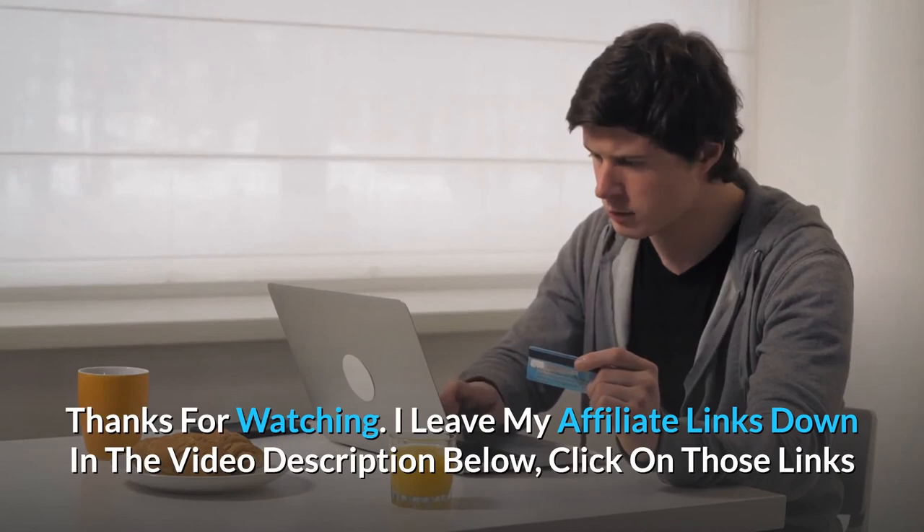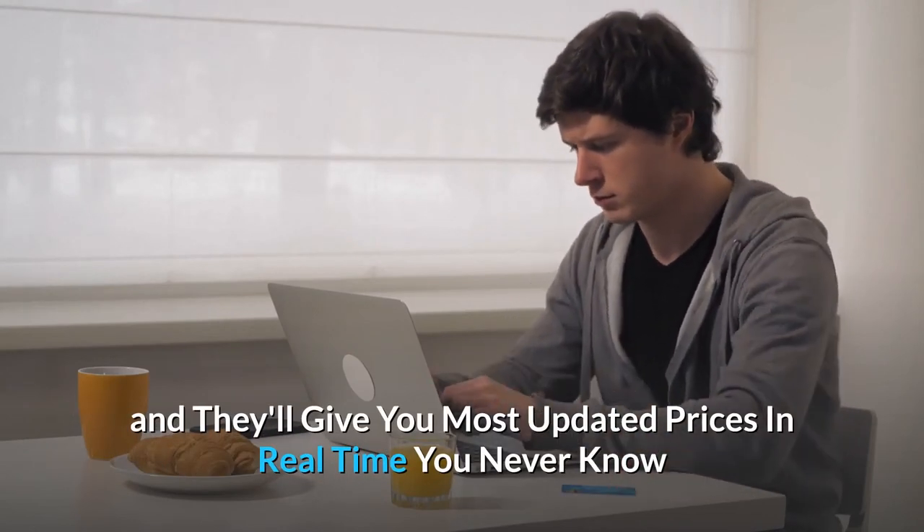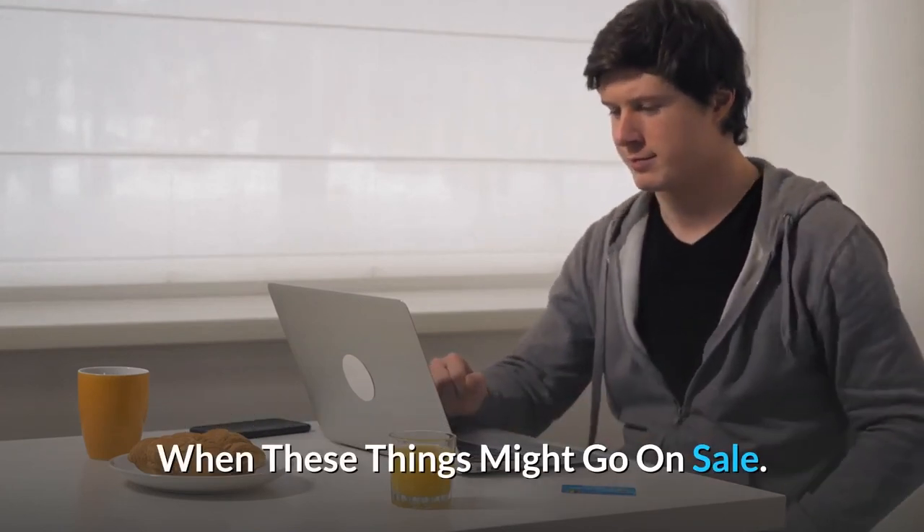I leave my affiliate links down in the video description below — click on those links and they'll give you the most updated prices in real time. You never know when these things might go on sale.